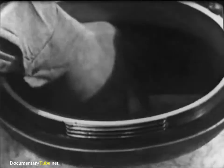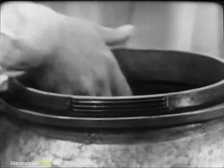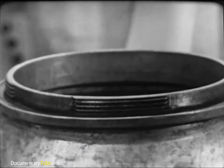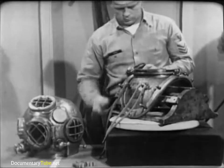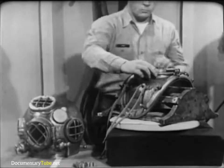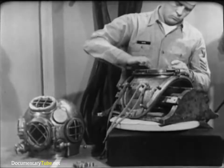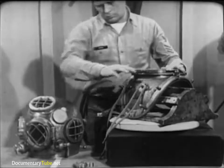The leather gasket recessed into the top of the breastplate makes a seal between breastplate and helmet. Make a visual inspection for tears in the leather and for cleanliness. Dirt or debris could prevent proper seating of the helmet, thus causing leakage. Apply a light coating of neatsfoot oil to the gasket. This will keep the leather soft and pliable so that it makes a good seal.